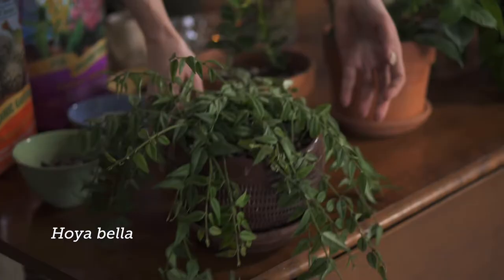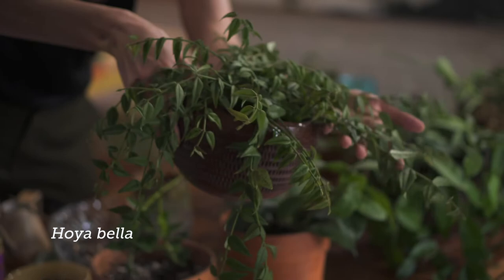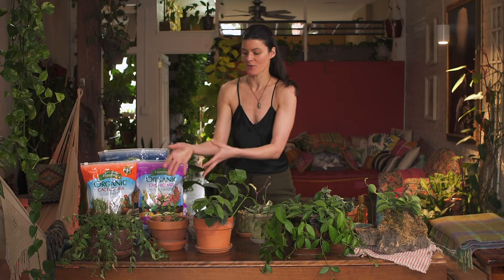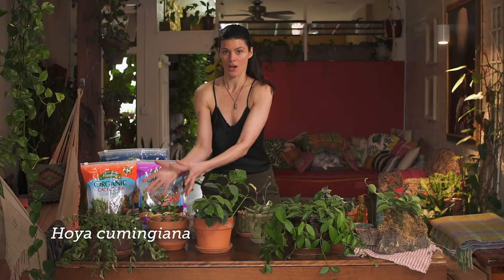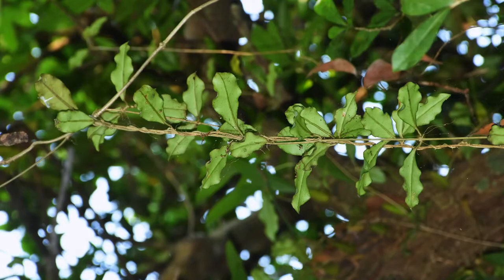Then you have Hoya bella, which is sometimes considered a subspecies of Hoya lanceolata — a beautiful pendant hanging basket plant. And then finally, one of my favorites: Hoya comungiana, which has this kind of upright growth structure that starts to hang over, very similar to Hoya bella. In the wild, Hoya are gap species, growing in certain gaps within the canopy.